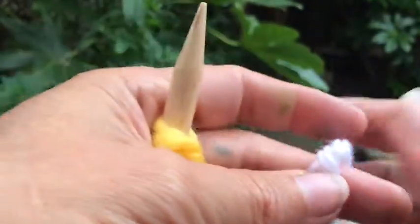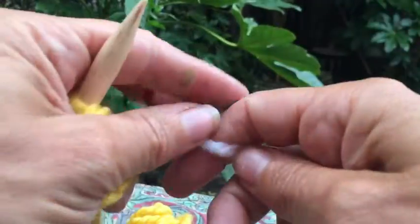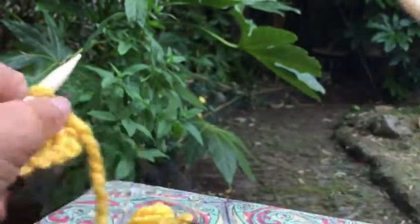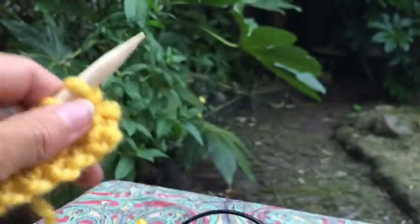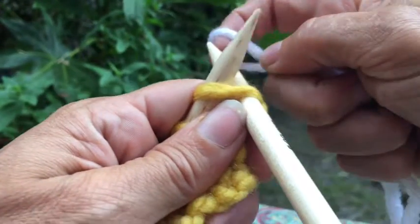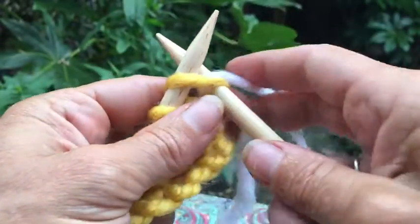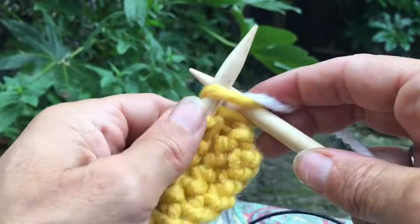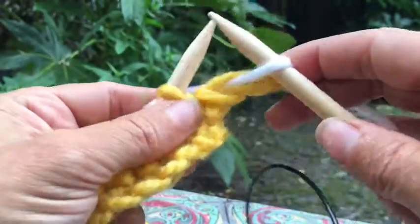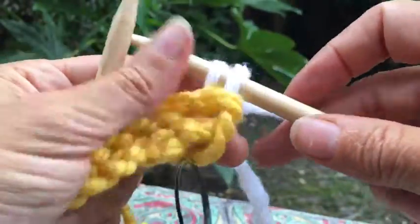I'm on the right side of the work. I take the yarn I want to add and I loop it around my finger like that, then I move the yarn I'm changing colour from well and truly to the back of the work. I take it and loop it like that, then holding the white and the yellow in my left hand, I knit a stitch and pull it tight, then knit another one — so I've changed colour.